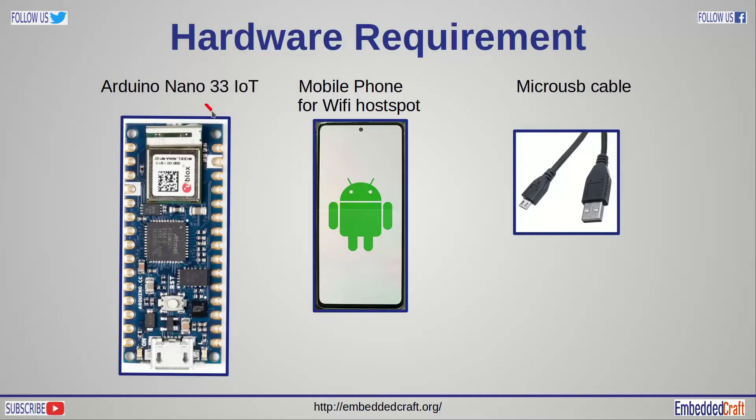You will be requiring an Arduino Nano 33 IoT board. We need a smart mobile phone for making a Wi-Fi hotspot, and a micro USB cable to connect the board with the USB port of a computer.